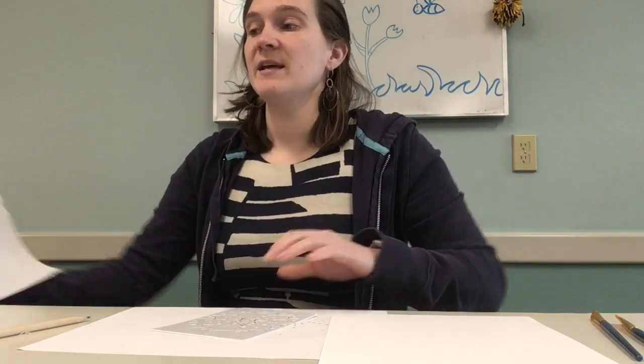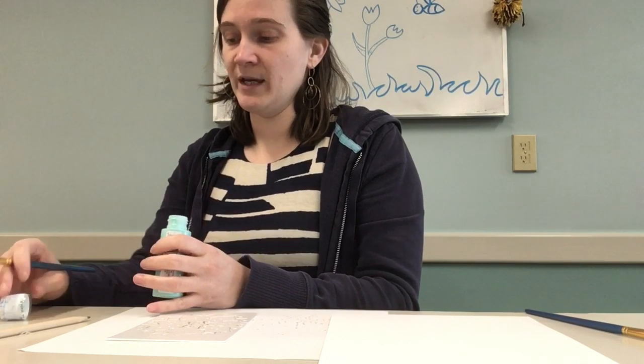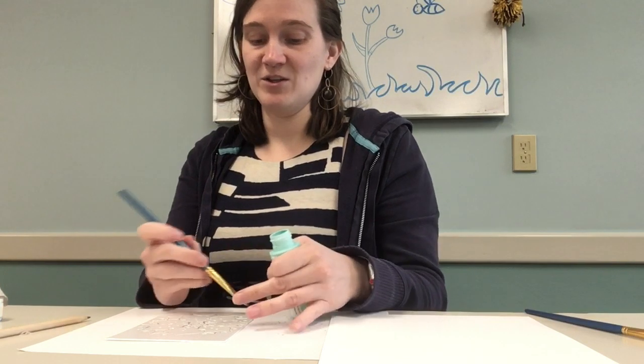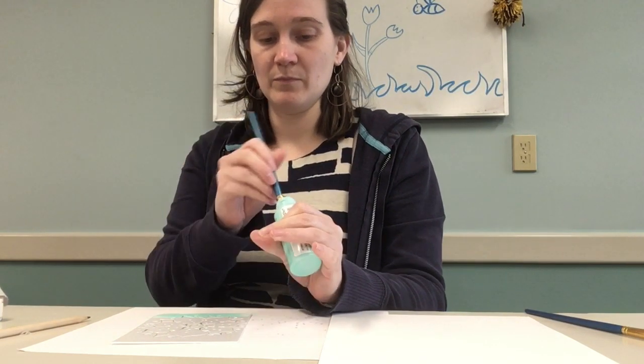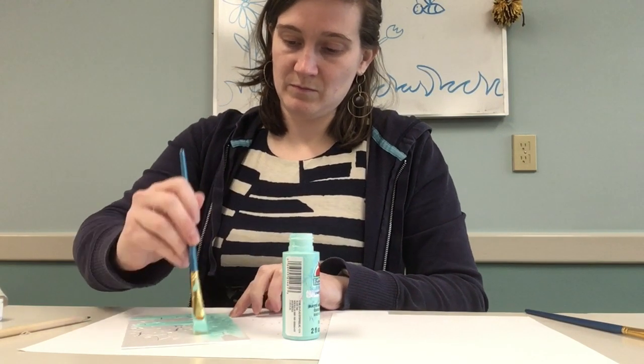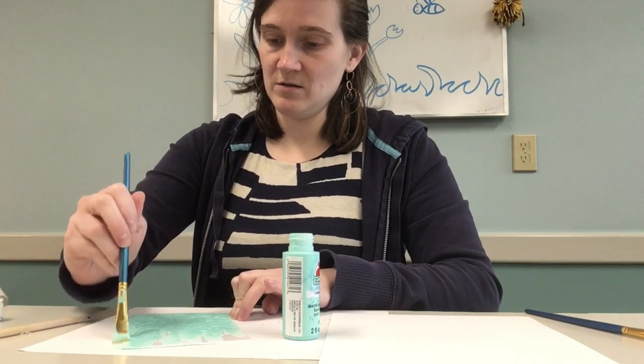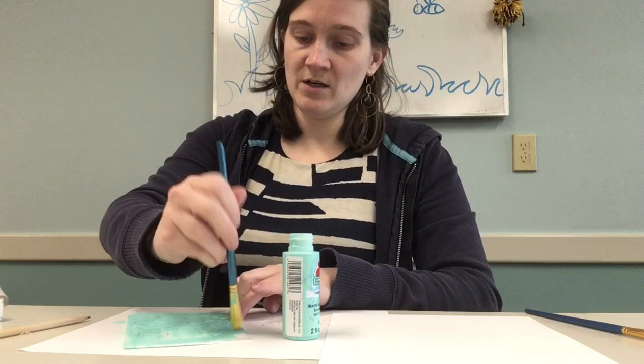I brought some paper towels and wet wipes to clean my plate so I can do two colors, and I have a little piece of scrap paper. If you have at home a little roller or a brayer, you can go ahead and use that. Not everybody has access to that, so you can just use normal paint brushes. I'm going to do the blue first, so I'm going to go and paint this blue. Just a nice even layer — you want to do this evenly.